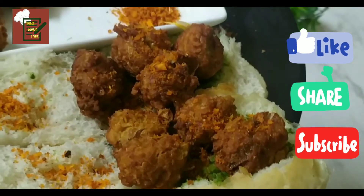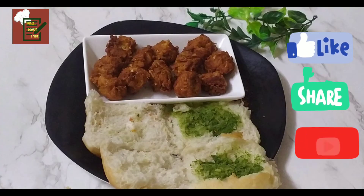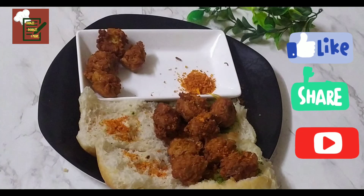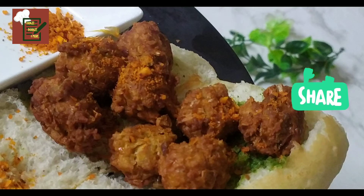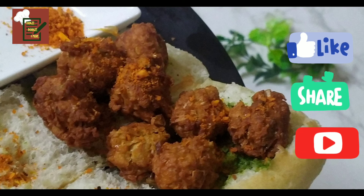I'm sure you'll have your own versions — I would like to hear from you in the comments. Thanks a lot, and keep watching! Don't forget to like, subscribe, and share. See you soon again, bye!